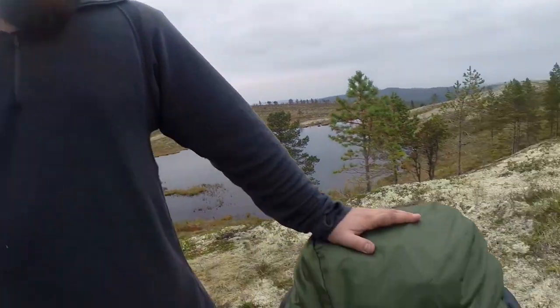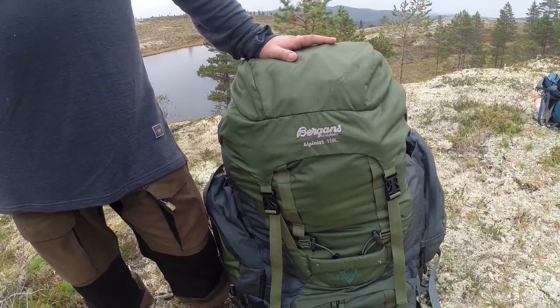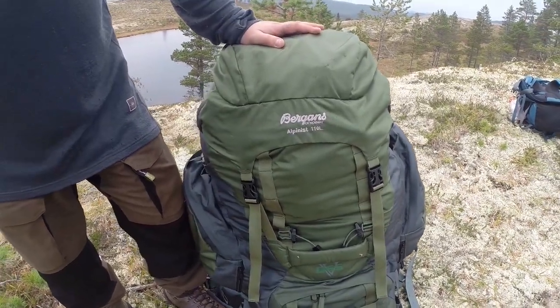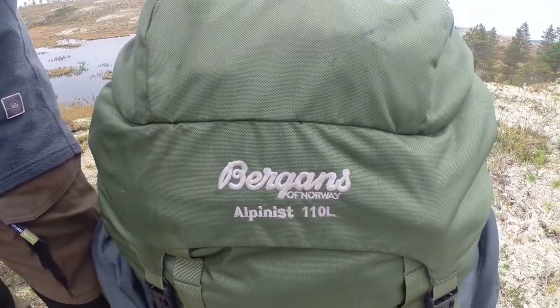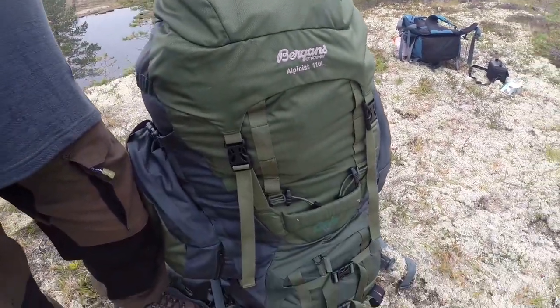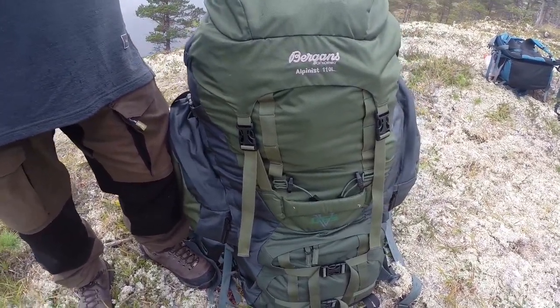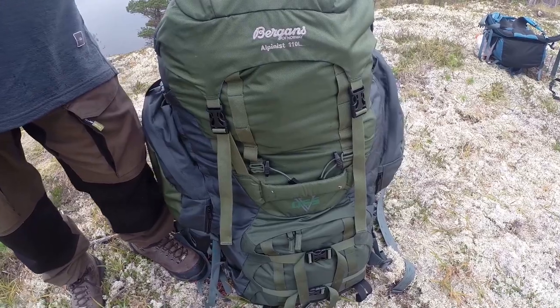Welcome to Fire and Steel. We're going to do our backpacks. This is the Bergens 110L Alpinist. It weighs about 4 kilos — the backpack when it's empty — that's about 8 pounds.